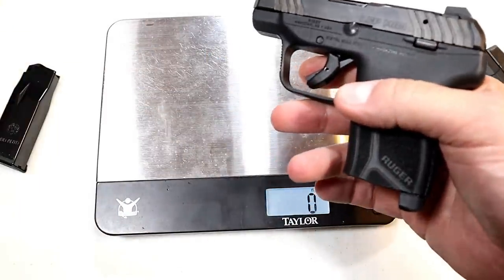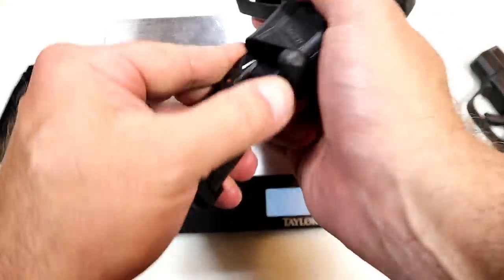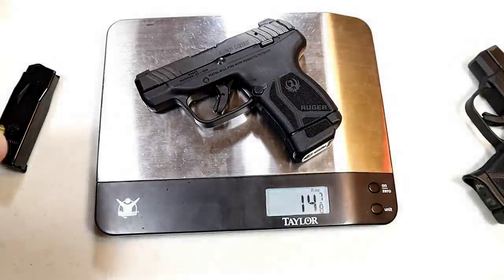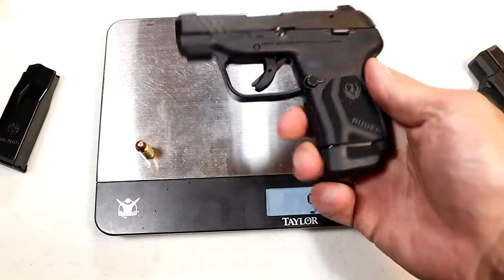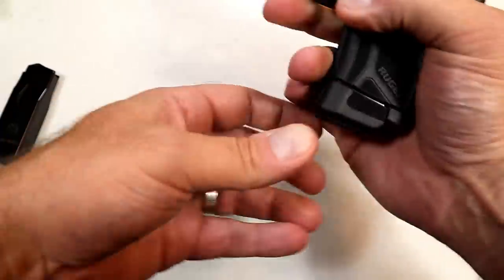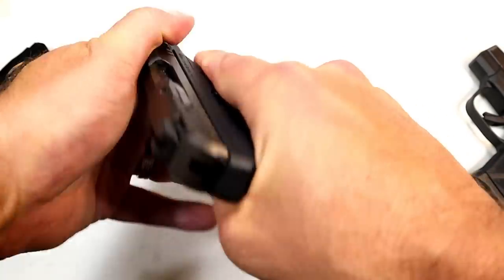They also have a 12-round magazine available. Loaded up with 12 rounds, that last round was not too difficult to load. That comes in at 14 and seven-eighths to 15 and a quarter ounces with 13 rounds in the LCP Max. That's pretty impressive — if you want to talk about comfortable summer carry, this is it.